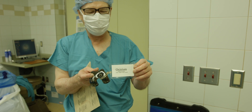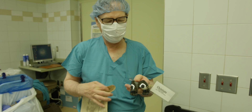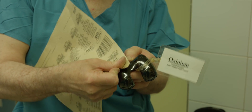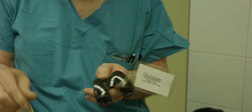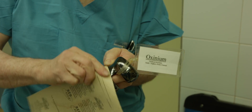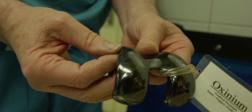Then I'm going to use a couple of examples of this. This is oxinium — it's a knee implant. There's the scratch it gets.